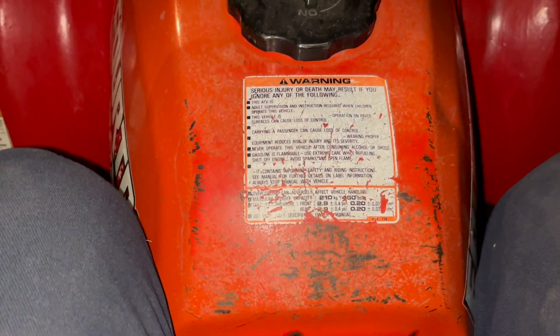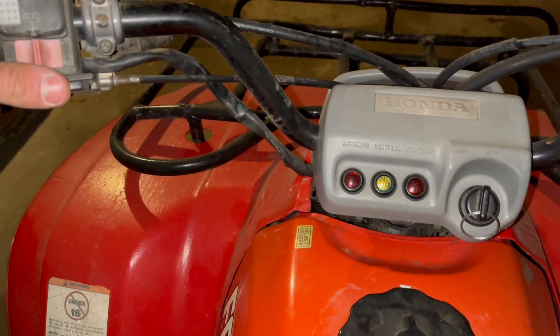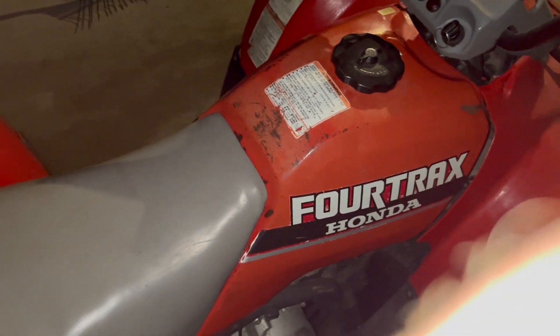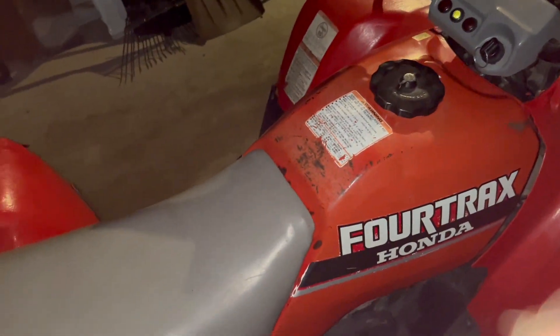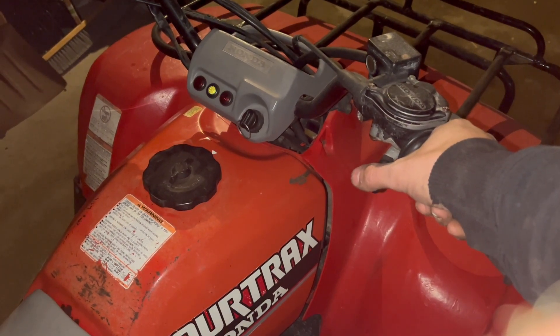I got her to go — she's idling pretty good! We got her to idle. There's definitely an exhaust leak though. Oh yeah, look at all them exhaust leaks — holy smokes, we're gonna have to get into the exhaust. But it runs pretty good. Whenever I give it throttle it doesn't want to run right in the beginning.